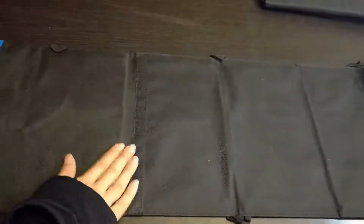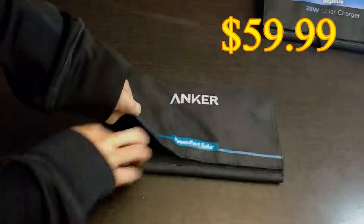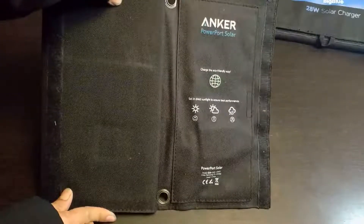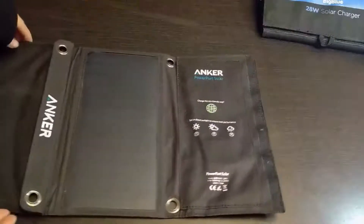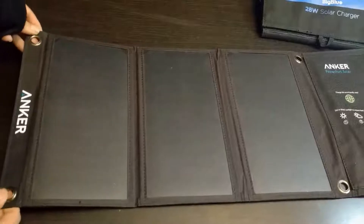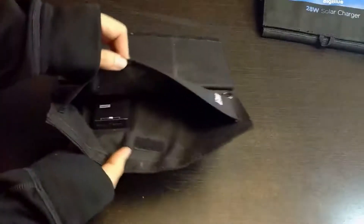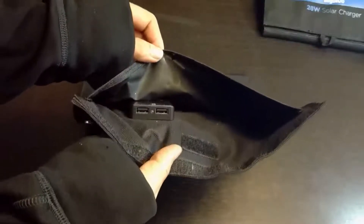Out of the four that I have, after testing, the Big Blue is okay but the Anker has always been consistent. The Anker is a 21-watt solar power charger. It has rings at the end just like the GRDE, it folds up quite slim, and it allows two output ports to a max of 2.4 amps each.